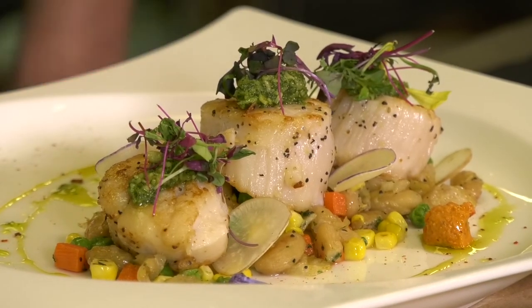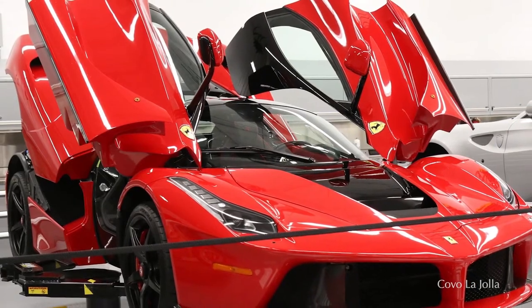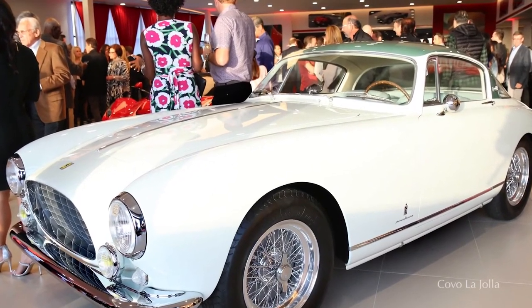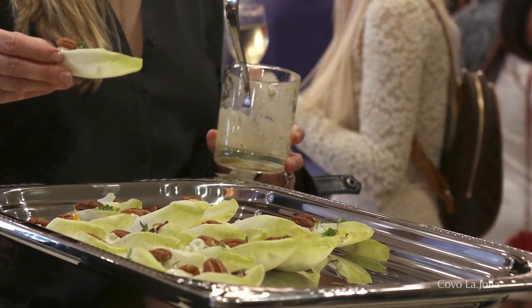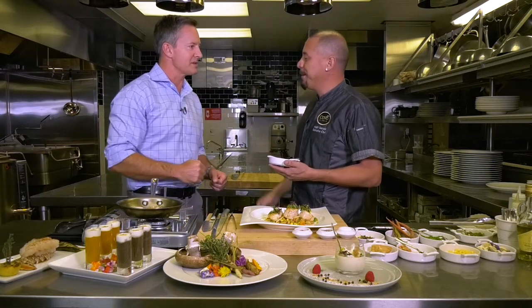I know you guys did the Maserati and Ferrari grand opening in Kearney Mesa — 650 people. How was that? Oh, it was amazing, it was fantastic. Just looking at the combination of the cars and the food put together, it was art in itself. It was just phenomenal to watch. Well, thank you so much for having us out. My pleasure, thanks for coming in.